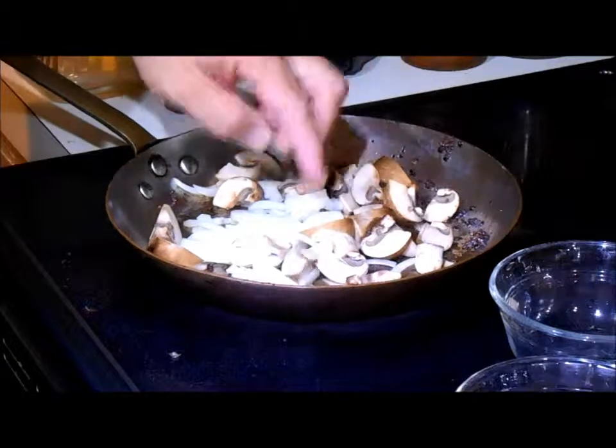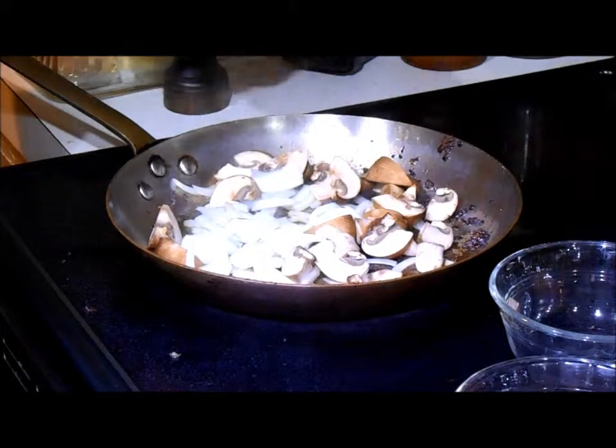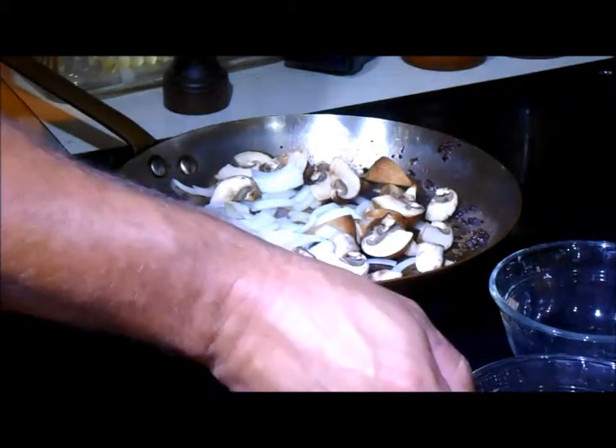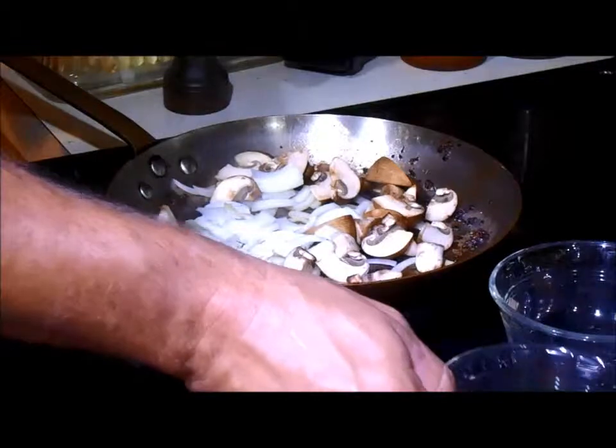We've got one cup of wedge mushrooms, one cup of sliced onions. We're also going to put in later one cup of ribbon sweet peppers and one ribbon jalapeño — about a quarter cup.